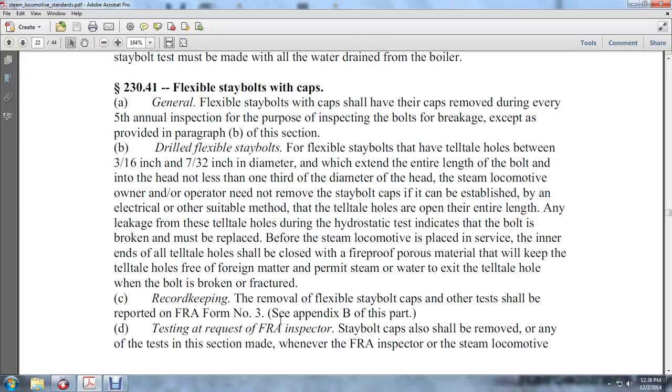230-41, flexible stay bolt caps. General: flexible stay bolt caps shall have their caps removed during every fifth annual inspection for the purpose of inspecting bolts for breakage, except as provided in paragraph B of this section. Drilled flexible stay bolt holes: tell-tale holes between 3/16ths and 7/32nds of an inch in diameter which extend the entire length of the bolt into the head, and not less than one-third of the diameter of the head — the steam locomotive owner or operator need not remove the stay bolt caps if openness is established by an electrical or other suitable method.